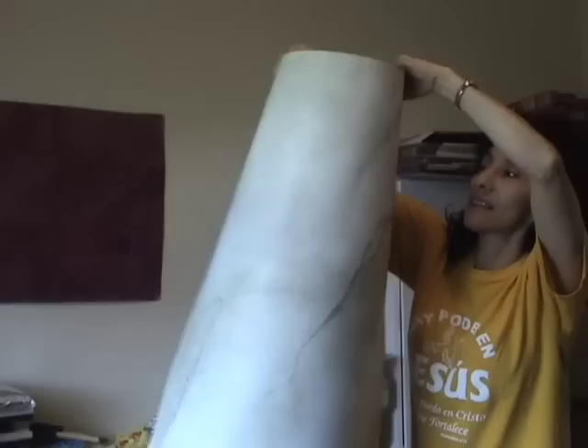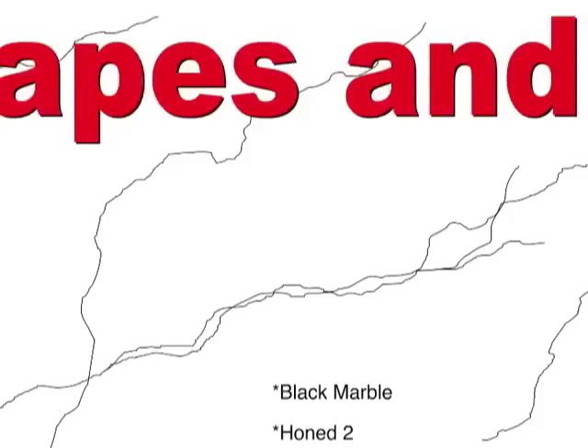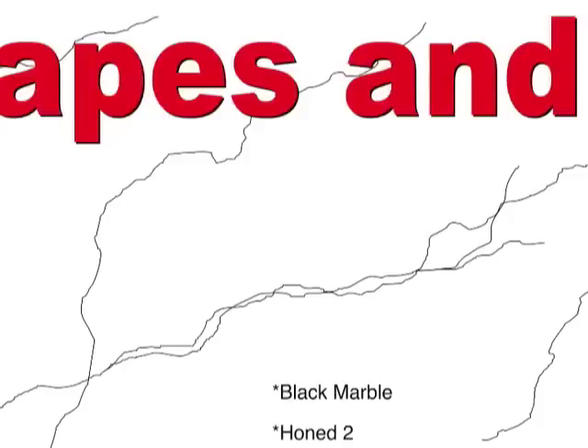There's a section called tips that are new additions to the previous ones you learned on the DVD Faux Workshop too. Plus, if you order your faux marble DVD today, you will get free faux marble guides for shapes and veins that will give you suggestions for adding them to your faux finishes.